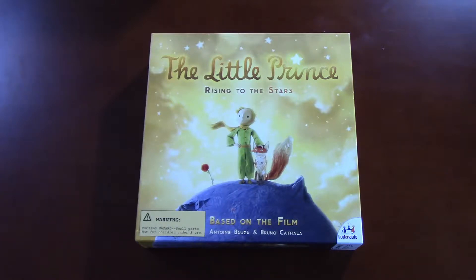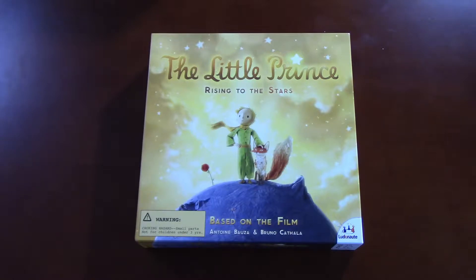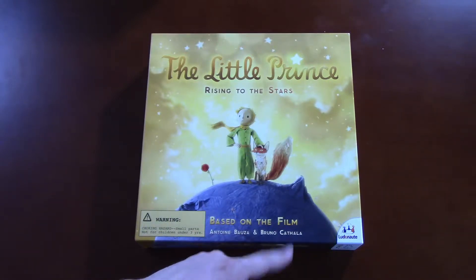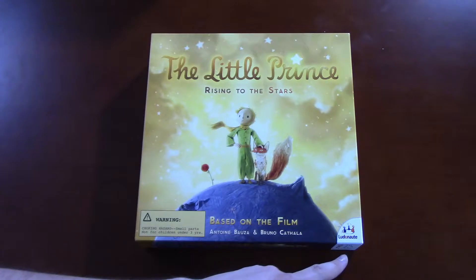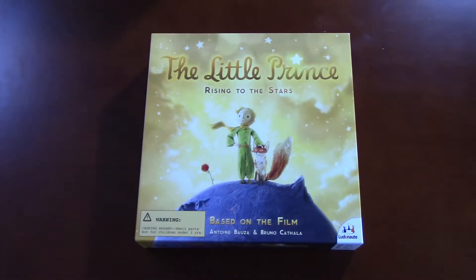Now, this is The Little Prince: Rising to the Stars, based on the film, which my wife saw. She enjoyed it — she thought it was a good kids' film — so this is for her and my son, and maybe I'll enjoy it too. It's designed by Antoine Bauza and Bruno Cathala, big name designers. Ludonaut is the publisher, I guess that's how you pronounce it. It's 20 minutes, 2 to 6 players, ages 6 and up.